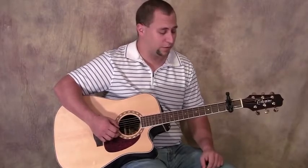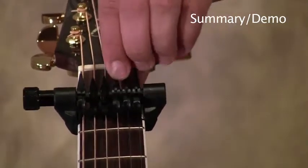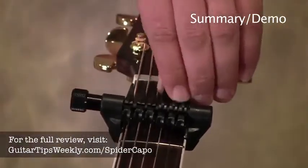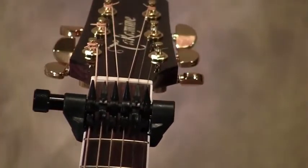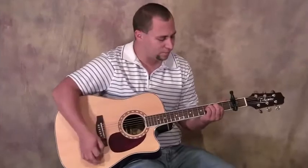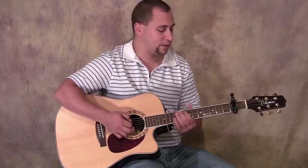So in my opinion, that's a pretty cool feature of the spider capo. You can see I can flip these up and nothing is fretted at that point, or I can flip individual strings and come up with all kinds of weird tunings. You can also see it from this angle. They're about $30 on Amazon.com. If you're looking for something to give you a bit of a different twist on your guitar, this might be the ticket.